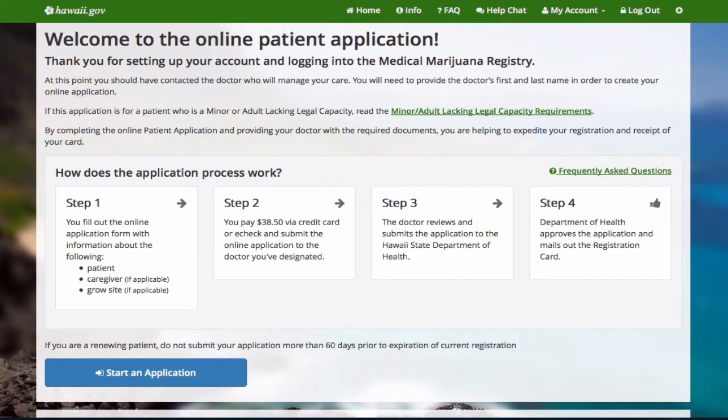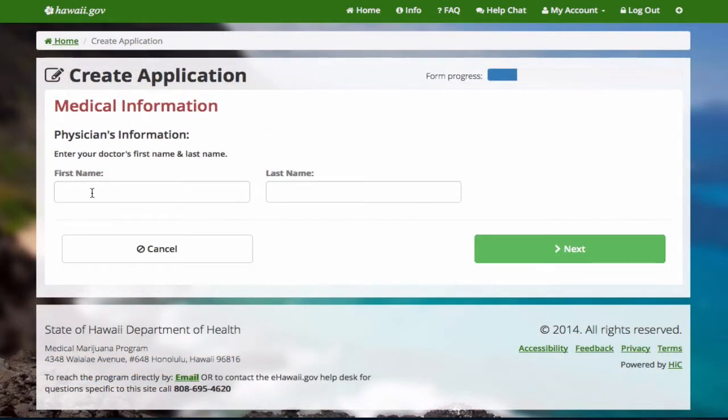To begin, be sure you have your doctor's first and last name, then select start an application. Enter the doctor's name.